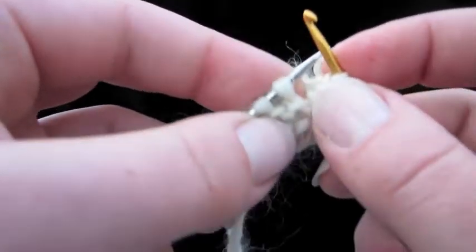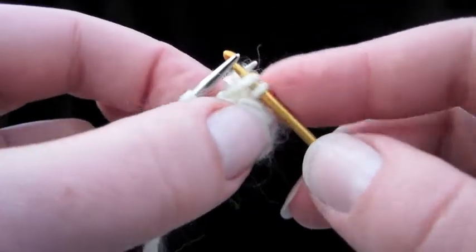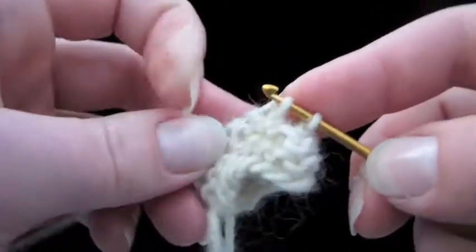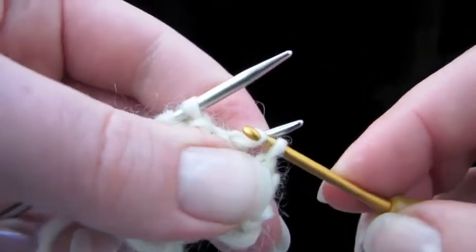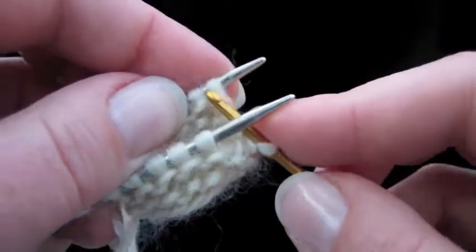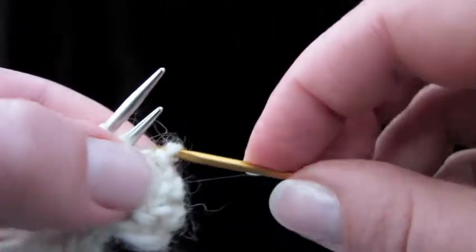Coming to the front needle again, we're just going to alternate. Going in knitwise like that, taking it off, and turning the crochet hook like that, and pulling the loop through the one that's already on there. That's pretty much it. That's why I only cast on 16 stitches — I knew you were going to get the hang of it really fast.